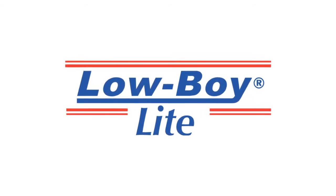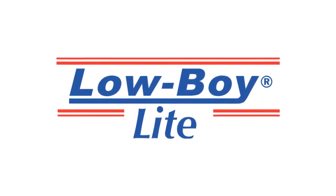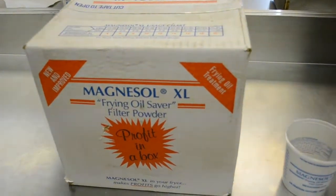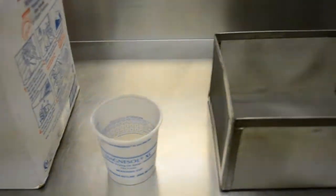Let's get started with filtering your cooking oil using the Lowboy Light and Magnesol. You will need Magnesol, a measuring cup, and the correct size Lowboy Light filter box for your fryer.